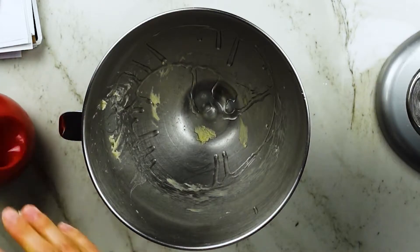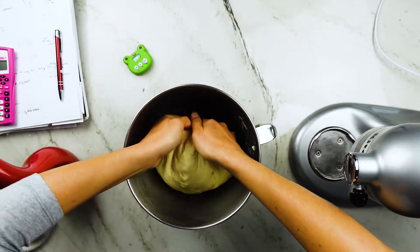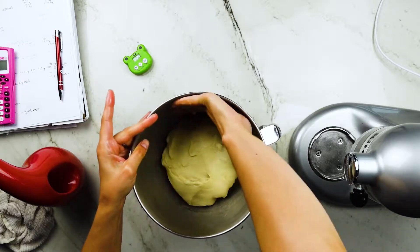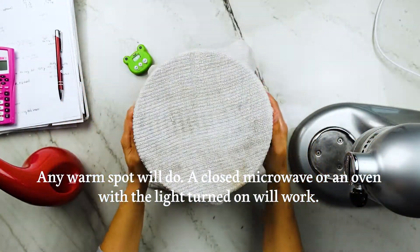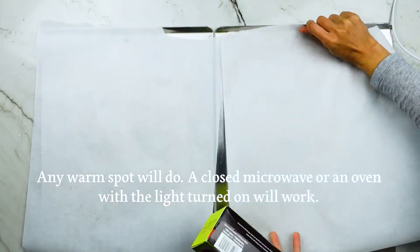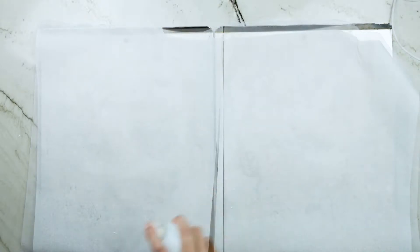Pour a bit of canola oil inside that same bowl to cover the interior surface and the ball of dough so it doesn't stick while rising. Cover the bowl with a damp towel and allow it to rise until doubled in size. I have a proofing setting on my oven and at 85 degrees Fahrenheit this took approximately one hour.